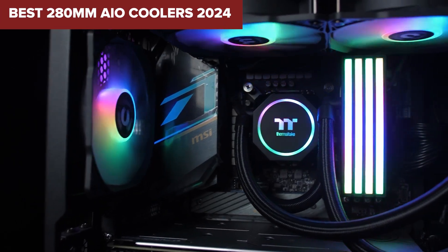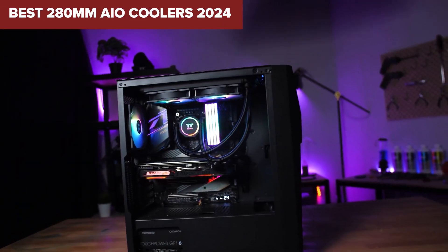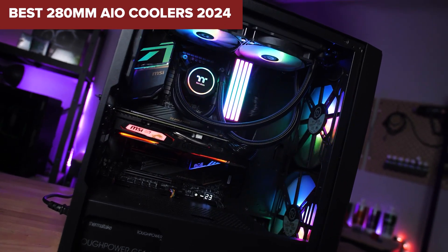Welcome to Device Lab. Today we'll be examining the best 280mm AIO coolers.